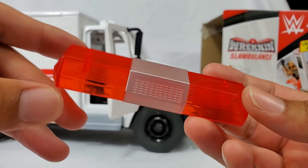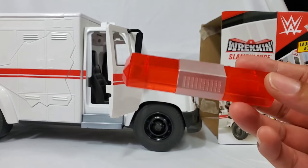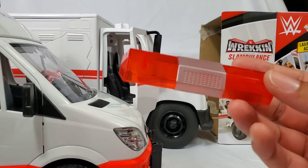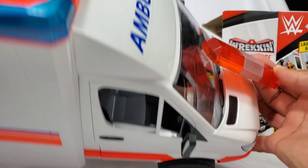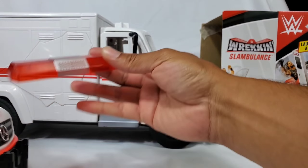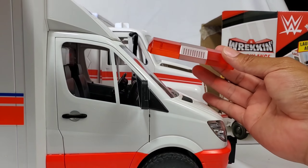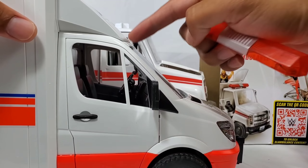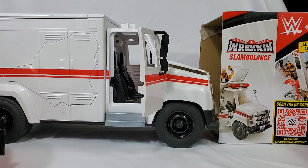The Bruder version actually has a function — a little button you hit and all the lights light up. I haven't seen anything light up here. But side by side, height-wise they're right on the money. The only difference is that the actual cockpit on the Mattel version is a lot taller so you can fit the figures in there.